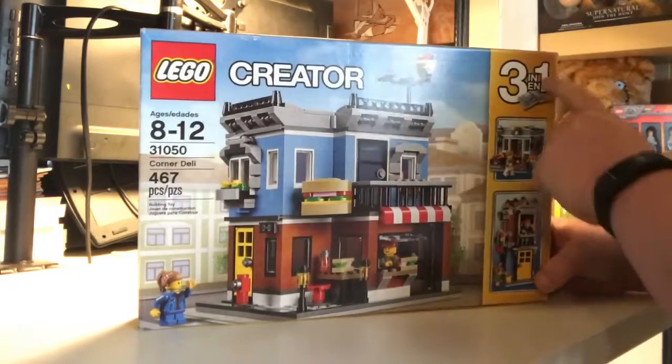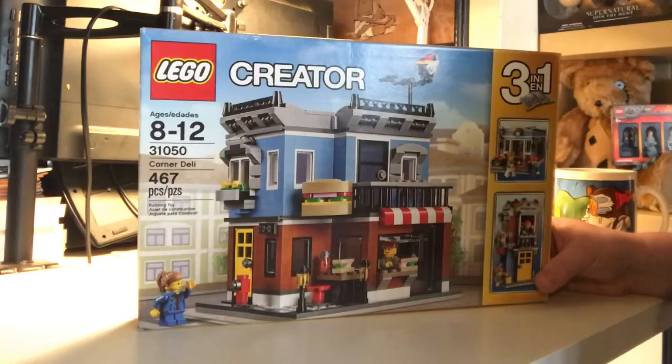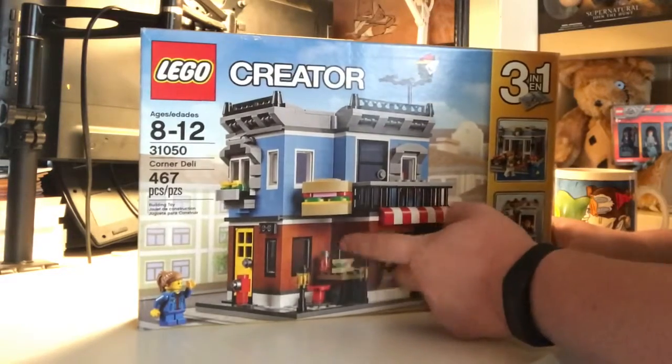Like all Creator Sets it's a three-in-one, so you can make three different types of buildings out of the bricks you have. We're going to be building the Corner Deli today.